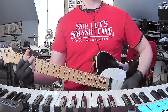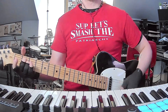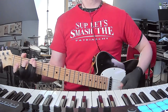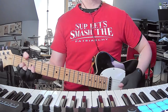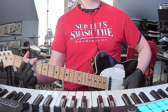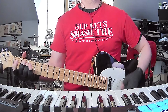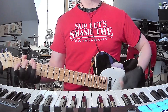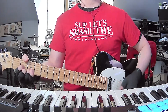Into verse two, which is only two times this time. Make sure you get that little melody line. It's still a little tricky to play — you've got to be pretty confident with your finger picking because it's a little weird.